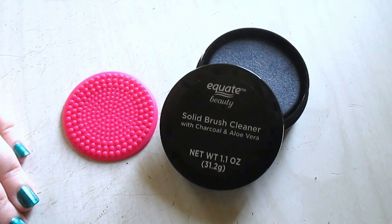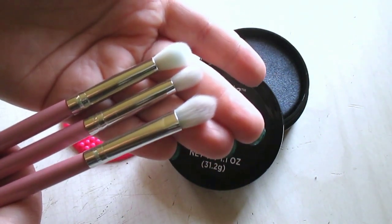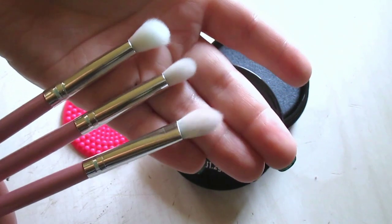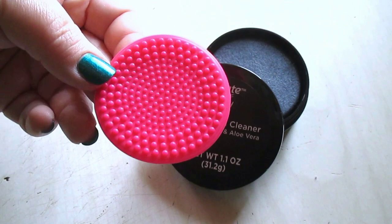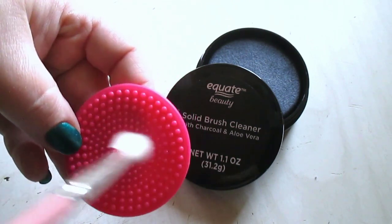I am super impressed with this product. It actually did an excellent, amazing, fantastic job at cleaning the makeup brushes. I specifically chose white brushes to demonstrate on, to see if it removes stains. Now you saw the before — look at the after. They were already slightly stained but look, like no additional staining. The soap does have a soapy kind of scent to it, so if that bothers you, it does have a scent. In between cleanings, when I had all the pigment on the silicone cleaner, I washed it, rinsed it off, and then went back in with the brush to clean.